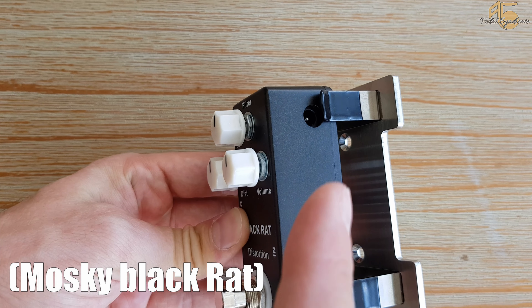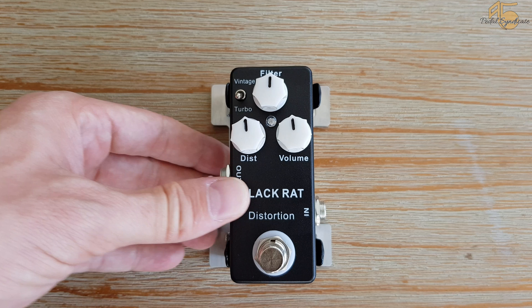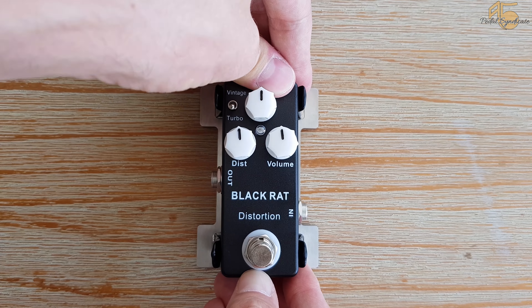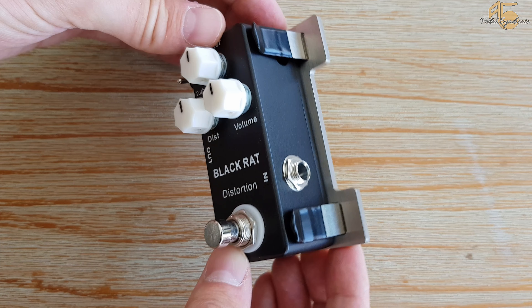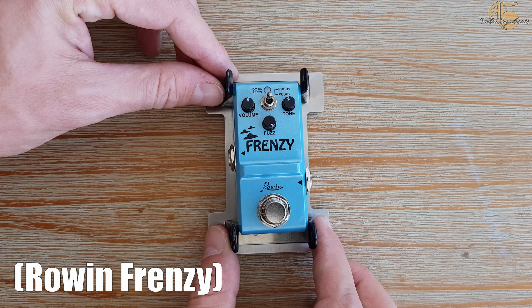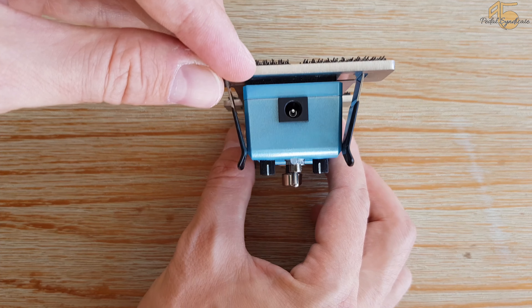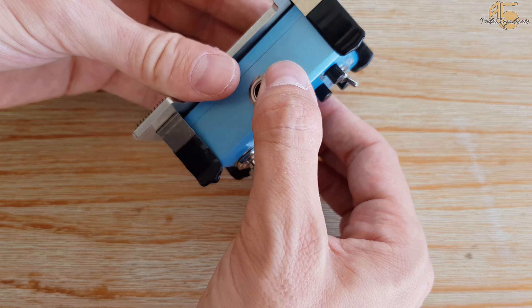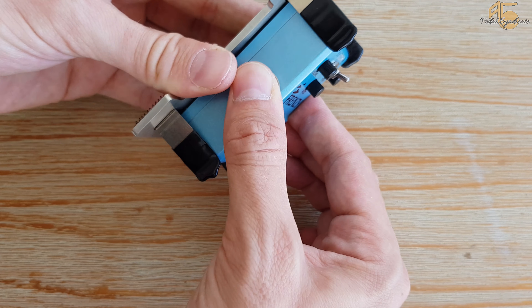One of our pedals had some issues — the DC jack was in the way of the clamps, so we were not able to plug in the DC after putting the pedal into the clamps. That just happened with one pedal out of many. Even the nano pedals worked pretty fine. It's not as tight as with non-nano mini pedals, but it's still okay, so you can use it on them as well.